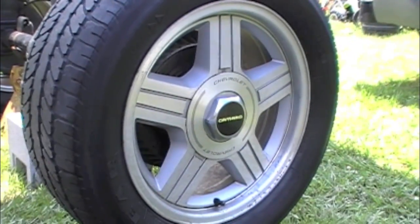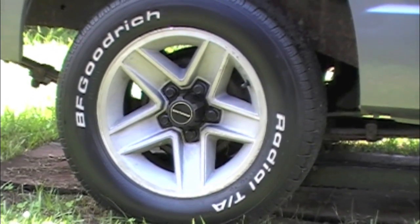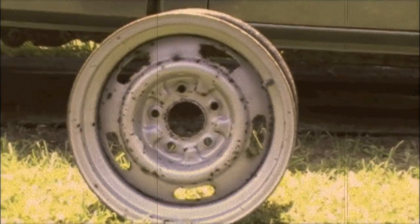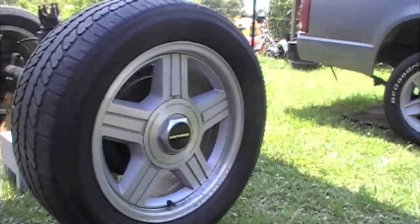Do you like the 16-inch '92 Camaro wheels? Do you like the 15-inch '84 Z28 wheels? Or should I slap on a set of 15-inch rally wheels off a '69 Camaro? Leave me a comment below.